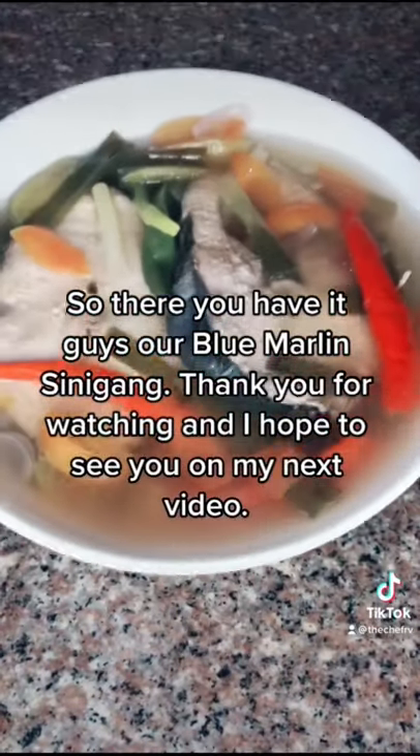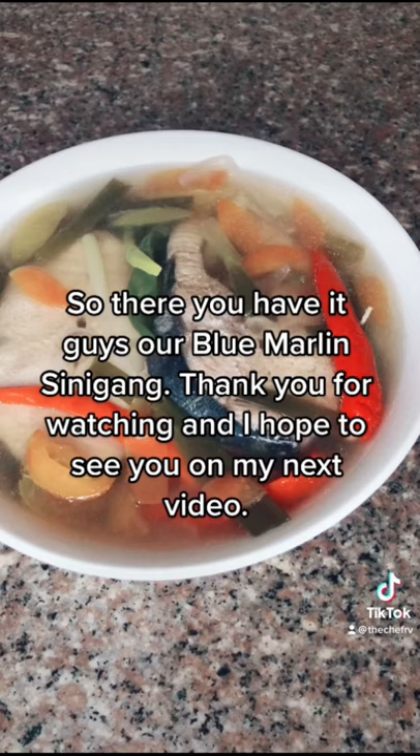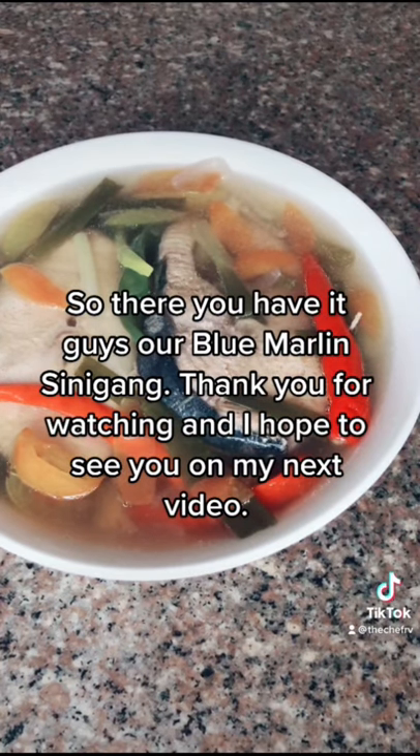So there you have it guys, our blue marlin Simigang. Thank you for watching and I hope to see you on my next video.